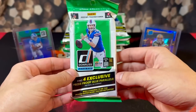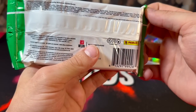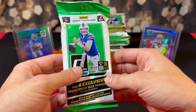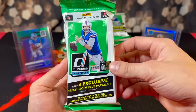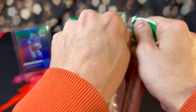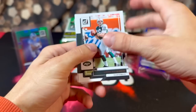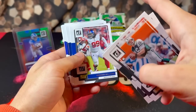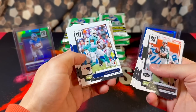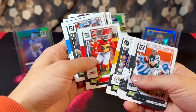Fingers crossed, hopefully we can pull some bangers. One disappointment I noticed: you cannot pull Crunch Time inserts, which definitely takes a huge part of the ceiling away from this product. We're looking for Brock Purdy — everyone say a prayer to the card gods. These packs at Walmart were $8.99 each, basically eight dollars per pack, which is pretty expensive honestly.